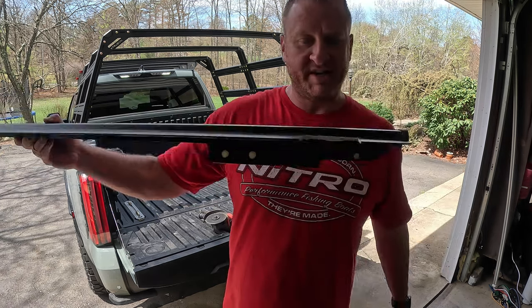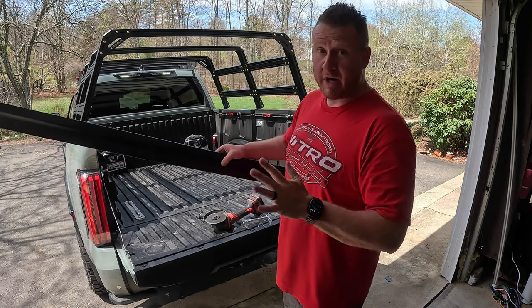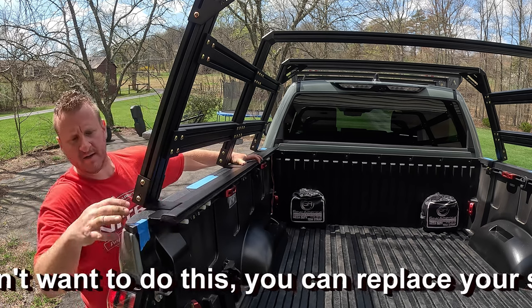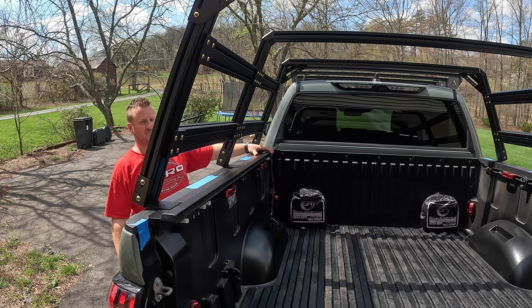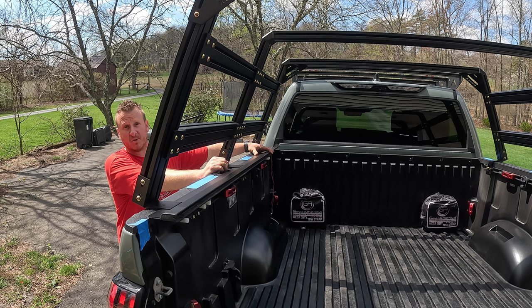After the first notch, I did a quick test fit — it looked like it was going to work out really well. I went ahead and notched out the other two. All three cuts are made and it worked out better than I thought. I definitely recommend using some kind of marking method — the blue tape worked well. I have the rail lined up exactly where it was on the truck before we did anything, and it's going to fit perfectly. I'll clean up the cuts a bit with the grinder and hit it with primer and black paint so we don't have to worry about rusting.